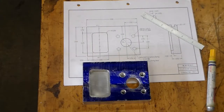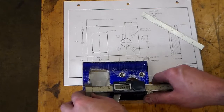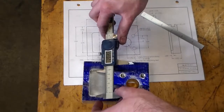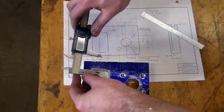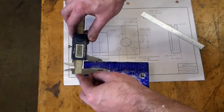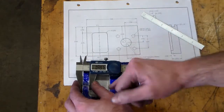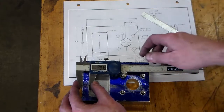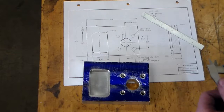All right, so here we have our part. We have the hole features done, the pocket's done. We can do a quick inspection on it. Our pocket was supposed to be an inch and a half wide — I'm getting 1.499. It should be 2.375 tall, and there it is at 2.375. It should be 0.750 deep — I got 0.7495. And it should be a half inch over from edge to edge, and we're at 0.4975. Nothing wrong with that. The hole locations we'll inspect later.